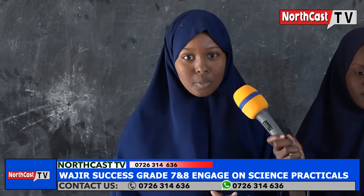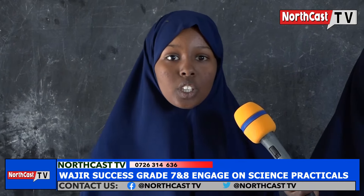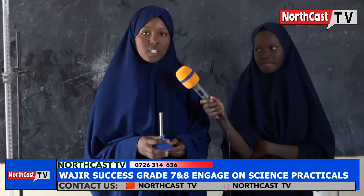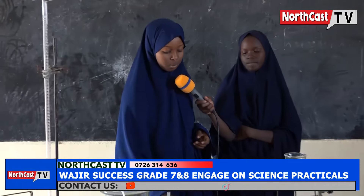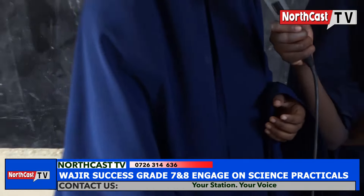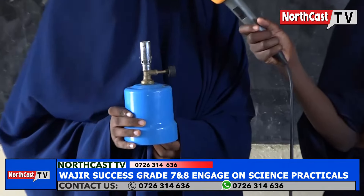I am a grade 7 student of OJIA Success Integrated Academy. I want to take you through apparatus used for heating purposes. This is a Bunsen burner. It is the most widely used source of heat in the laboratory. It is used for heating. This is a test tube holder. It is used to hold a test tube and boiling tube during heating. This is a portable burner. It is used for heating.